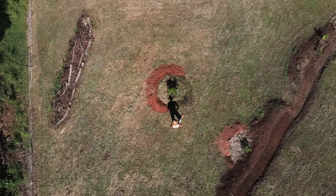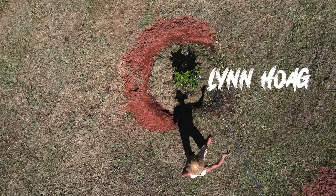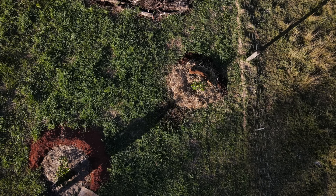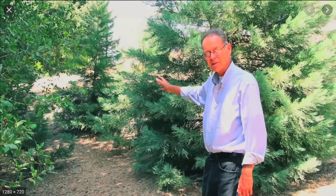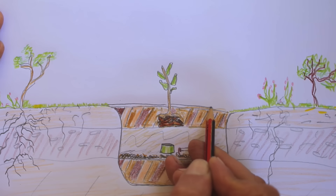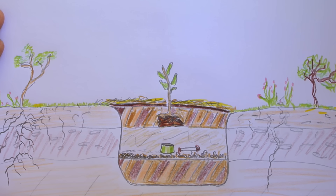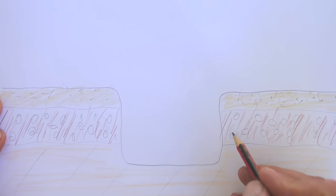Although Ellen White was a writer, she never actually wrote this method down. For many years her grandson, Herbert Clarence White, spent time planting trees with his grandmother and learned it directly from her, but he never wrote it down either. Then in 1950, a 13-year-old boy named Lynn Hoag was attending a tree-planting class given by Herbert Clarence White. The good thing is Lynn did write it down. He's about 83 years old today, and I saw a video of him planting a tree and wrote it down too — now I can share it with you.